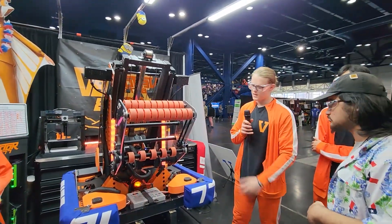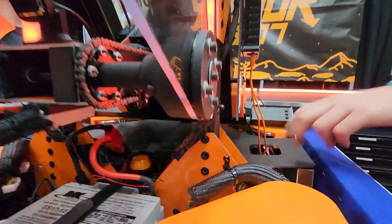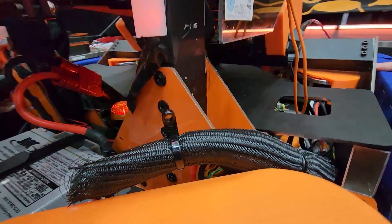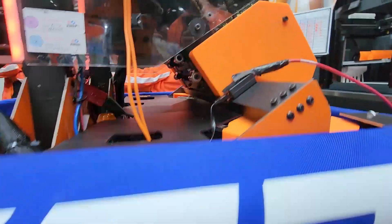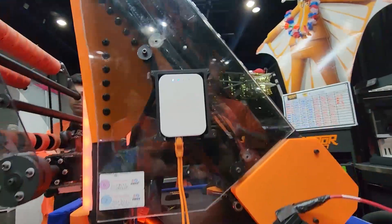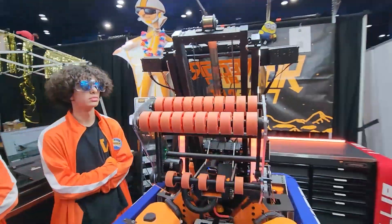Moving down from the elevator, everything is mounted on steel gussets — eighth-inch steel for the gussets and the belly pan. This allows us to have a 60-pound chassis which means we're super low and never tip, even with that 15-pound intake. It's a pretty simple system and it works really well, and we have a lot of complexity in the programming that Murat can talk about.